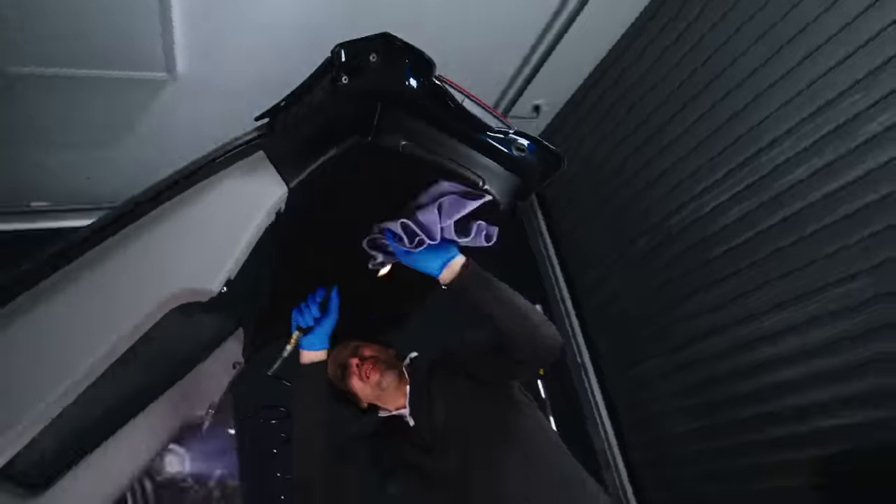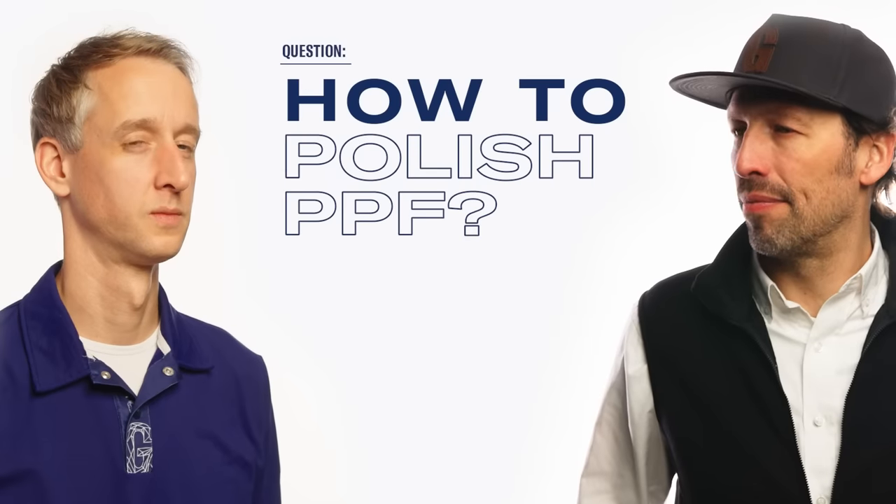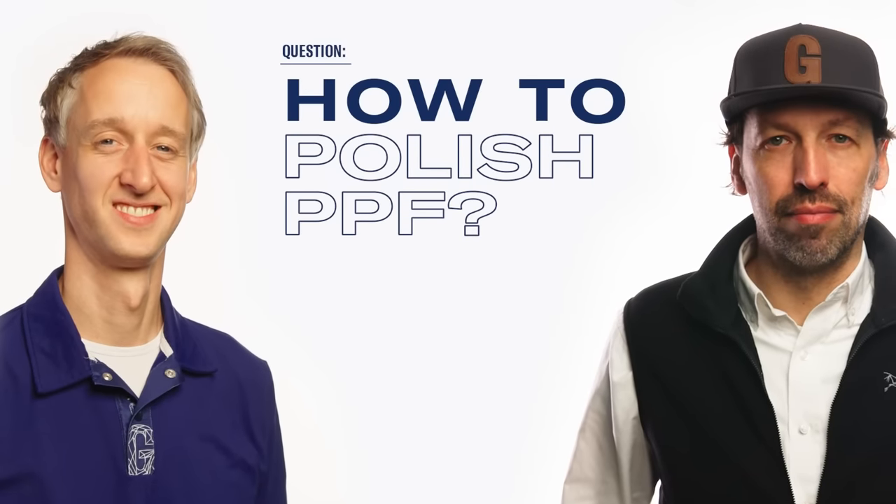Hi guys, welcome back in this new episode of Detailing Guru. This one has been on request for quite a while: how to polish your PPF. When we are talking PPF, who better to invite than my friend Steph, who is our PPF trainer. Steph, welcome back at the GEC — it's getting our second home!